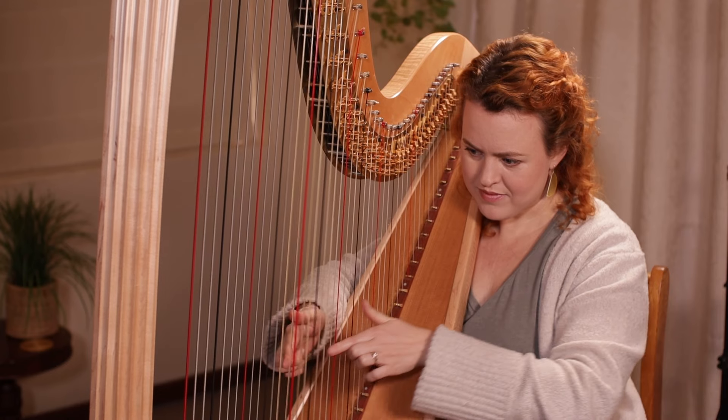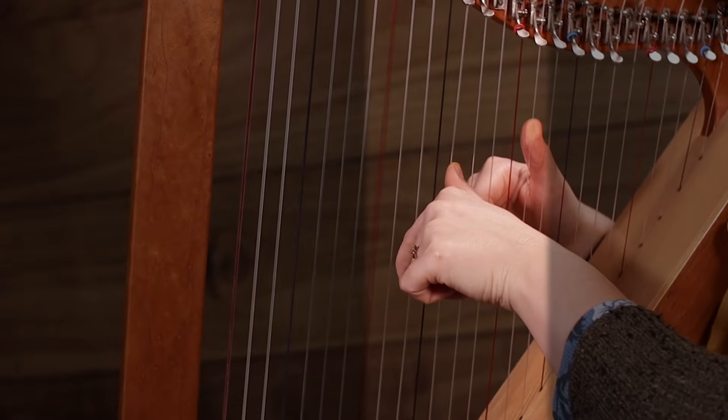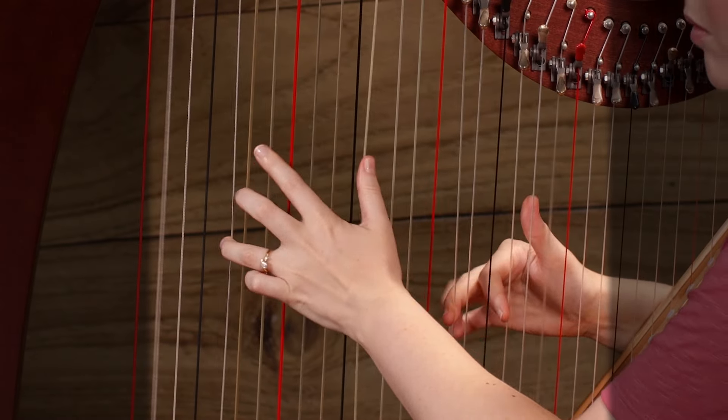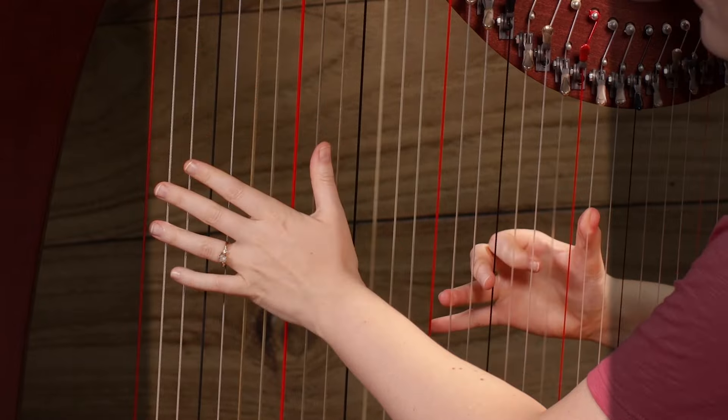When you're first starting out and playing your first piece, you're not going to have to use all the strings on the harp, unless you're doing a fun glissando where you get to just strum all of them. Most of the time, you're probably just going to be sticking to a small range of the harp, getting used to those strings. Then as your pieces build in complexity, you'll branch out into getting used to where all the other strings are.